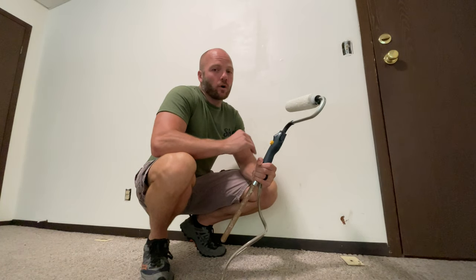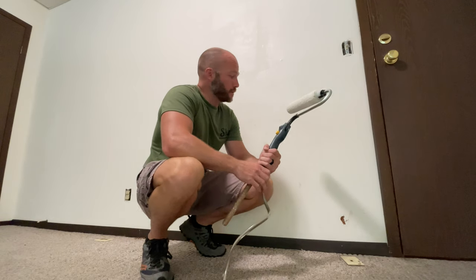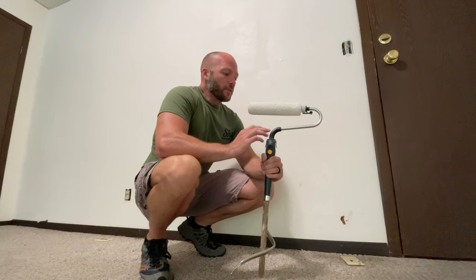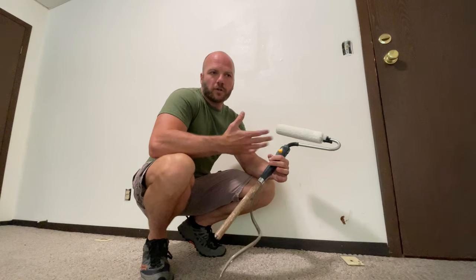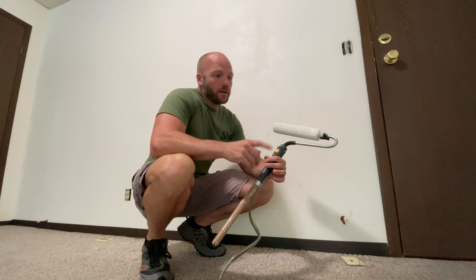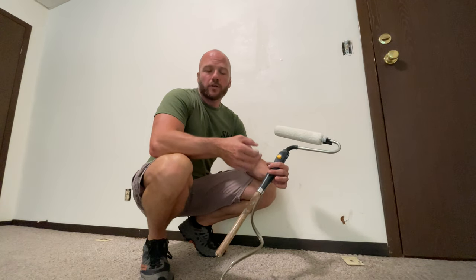That wall took me five minutes. I've been using my Wagner power roller all day today — I'm now on my fourth apartment and I'm exhausted. But there are pros and cons to the power roller. The definite big pro is since you don't ever have to dip the roller, it goes pretty fast. Painting my fourth two-bedroom apartment today goes a lot quicker than using a standard roller and dipping it in the tray.